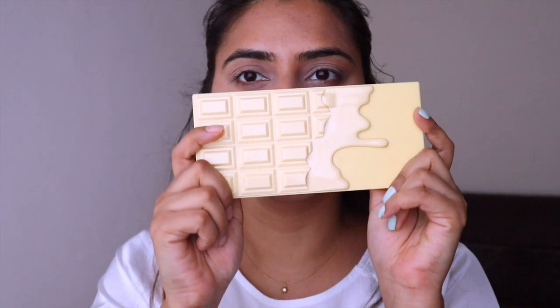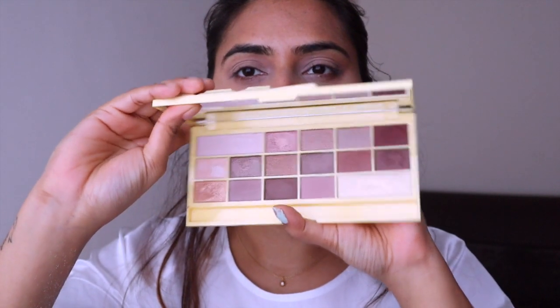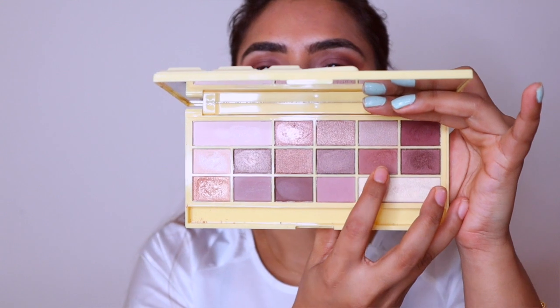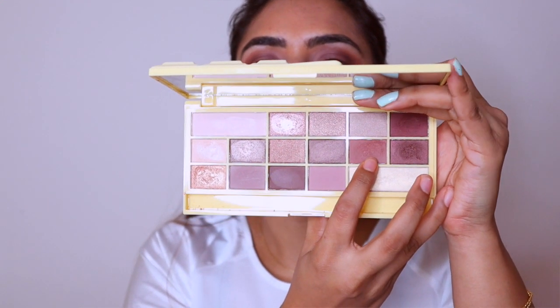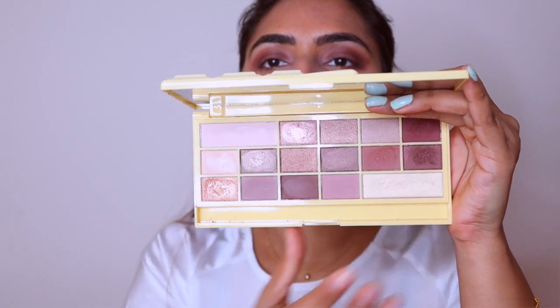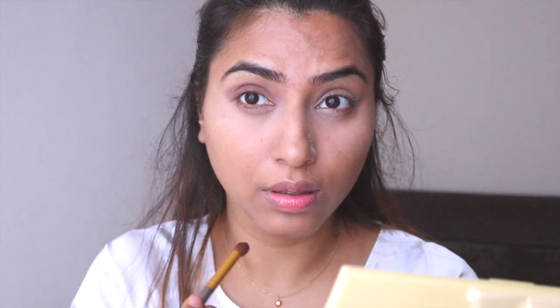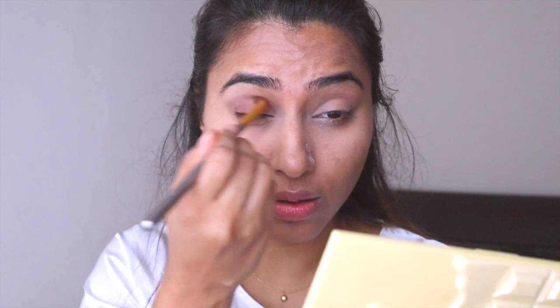I'm using this Naked Chocolate palette by Makeup Revolution, and I'm just going to use two brown shades from this palette for my eyes. I'm also going to use one light shade for highlighting under my eyebrows.